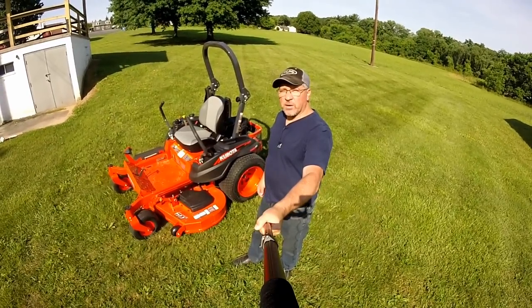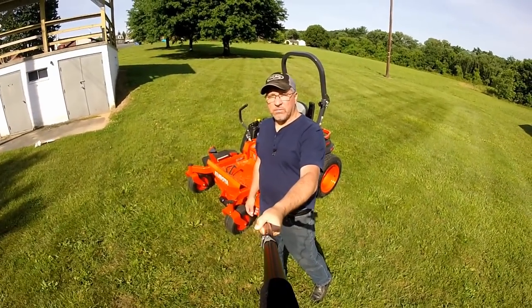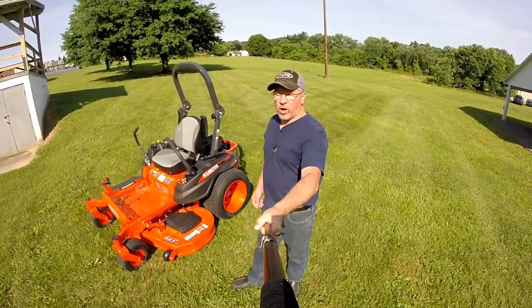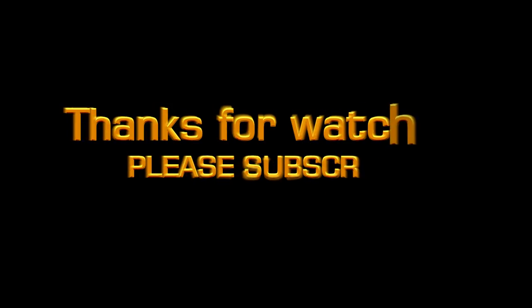That's my review of the Kubota Z421 Commander Pro 60-inch zero-turn mower. Please subscribe to my channel and if you have any comments, please leave them in the comment section below. I'm Mark with the Tractor Tread YouTube channel, and we'll see you on the next one.